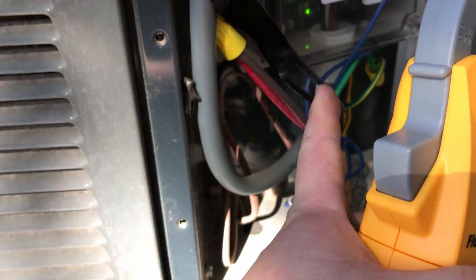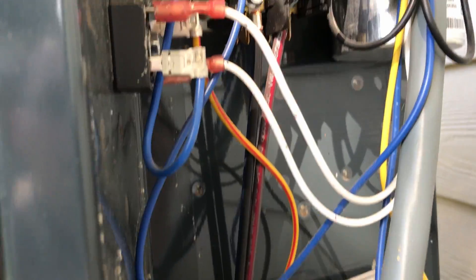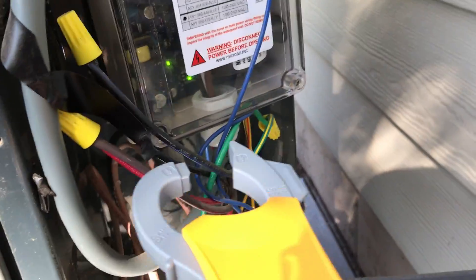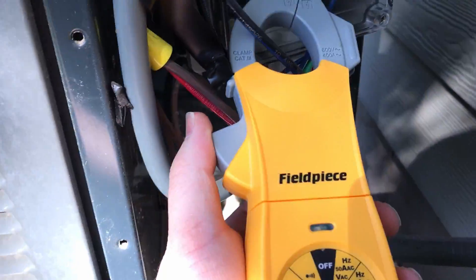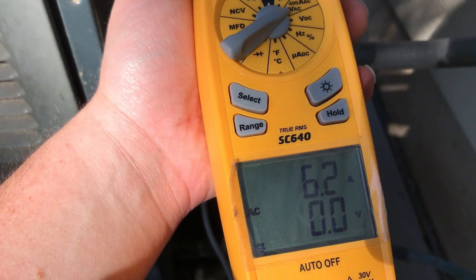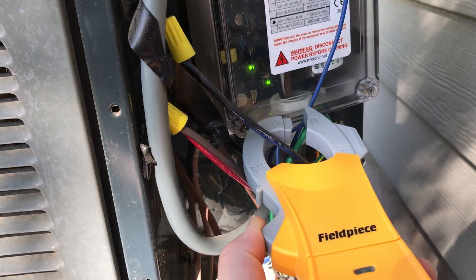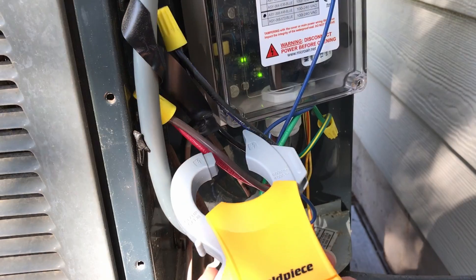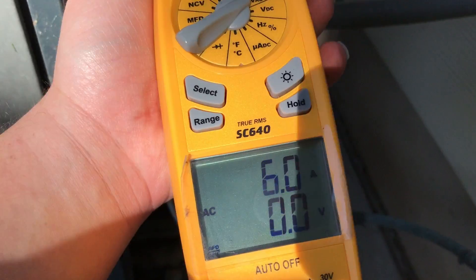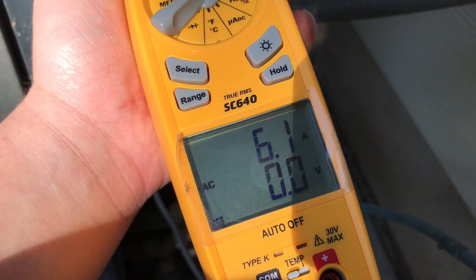These wires right down here go up behind the Easy Start and into the bottom of the contactor — so these are my lines. Let's clamp it and see what we've got. So 6.2, 6.1, right around there on the black wire with the blue stripe. Now let's get the one with the red stripe — 6.1, 6.0, so slightly less.